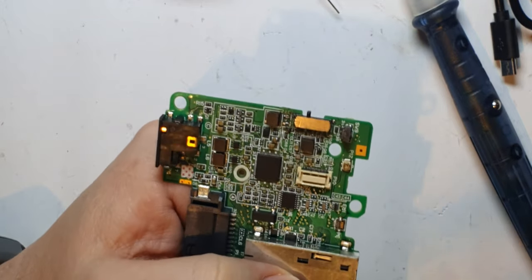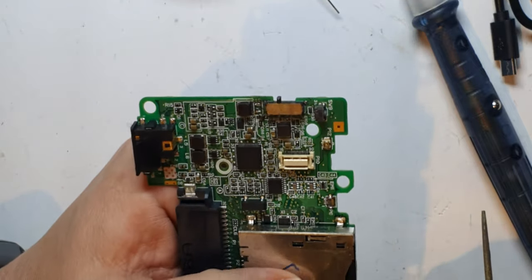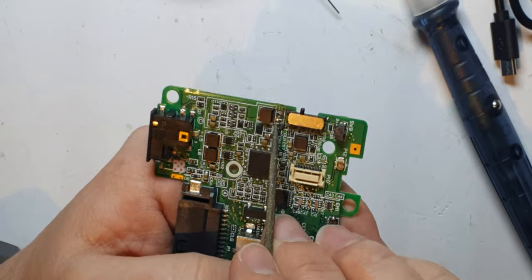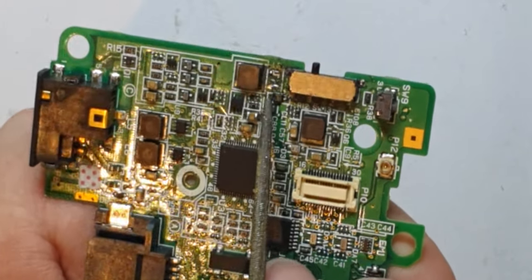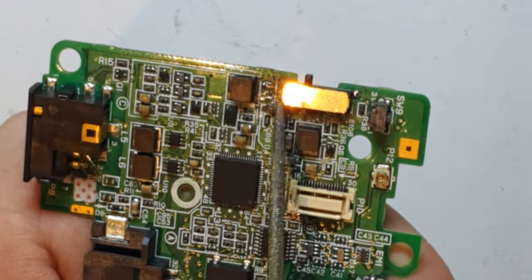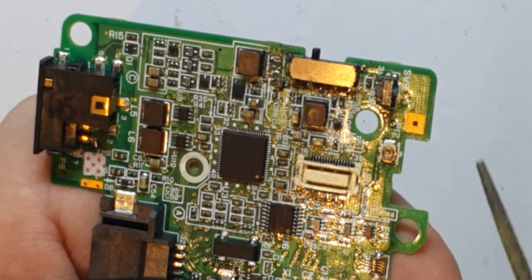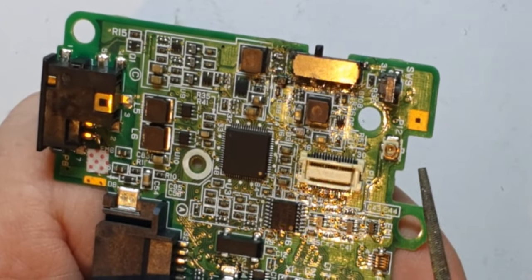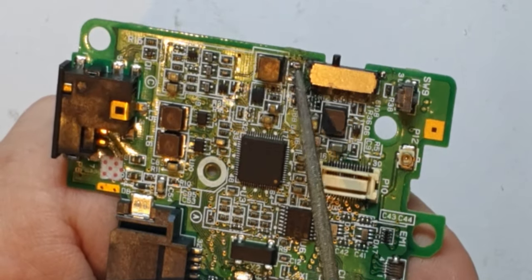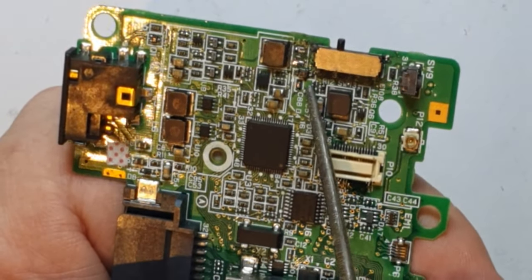I had a recent comment about replacing L2 on a DS motherboard. L2 is a little inductor — looks a bit like a capacitor or a resistor — that lives just next to the power switch. It seems that sometimes if you drop your DS, when you put it back together, this little inductor can come off. There's another one, L4, over the other side of the motherboard as well.